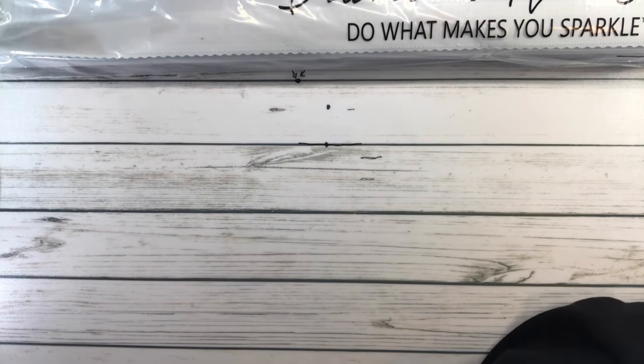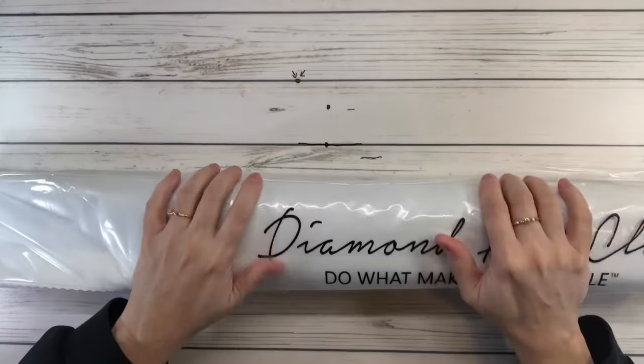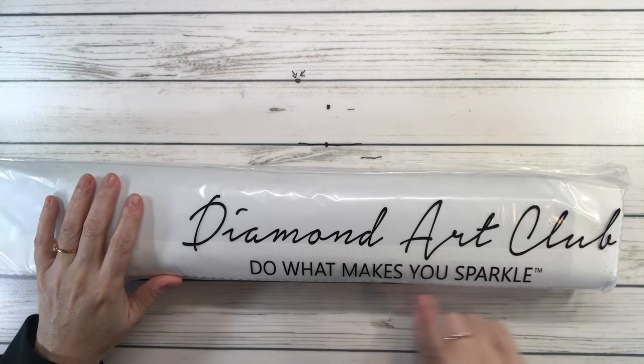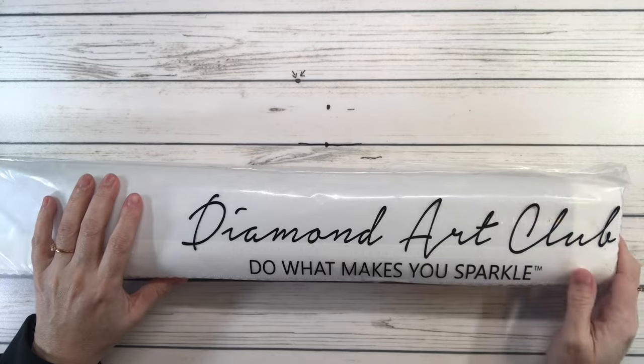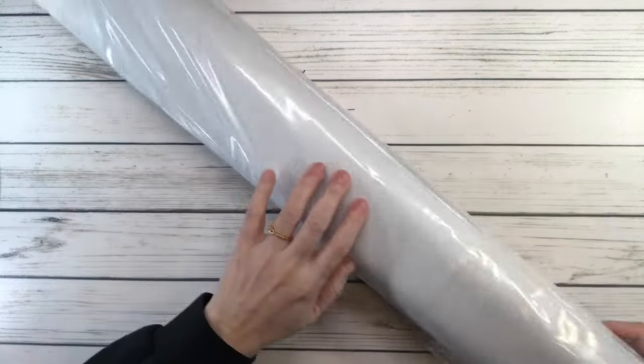Of course all the paintings come in a plastic bag and it says 'Diamond Art Club — do what makes you sparkle,' but I always say do what makes you happy. All right, let's open this baby up.